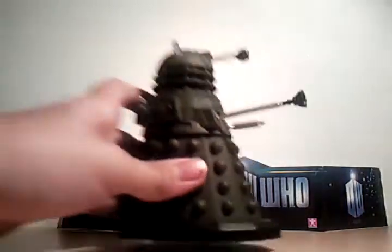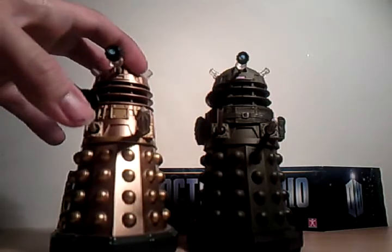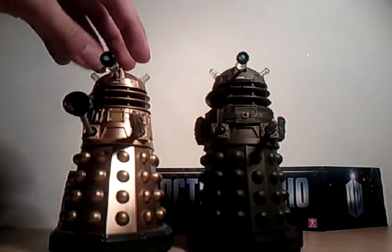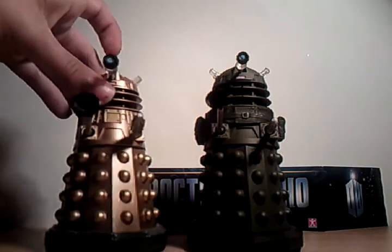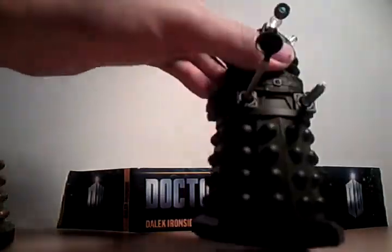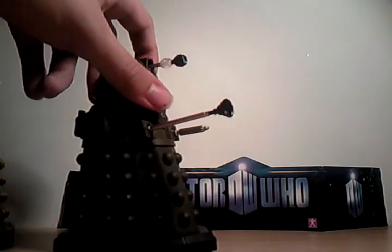The wheel is kind of a bit odd on mine, but it's very good. Next to the first series Daleks, it's very different — different colour, different everything. That's been my review of the Ironside Dalek from Doctor Who Series 5. Bye.